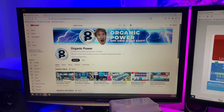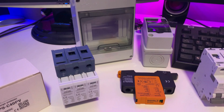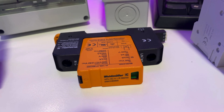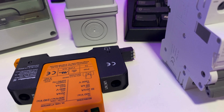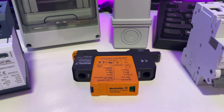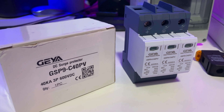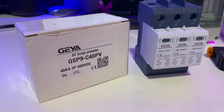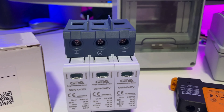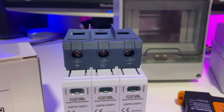G'day everyone, welcome back, thanks for tuning in to Organic Power. The surge protection equipment has arrived. This is the off-grid surge device — it has relay contacts, so if there's a failure the servo will send me a notification. These are the DC surge protection devices: 40kA, 600 volts. That's where the connection to the PV array goes, and we've got six of them to install.